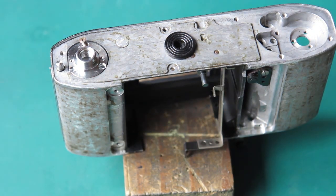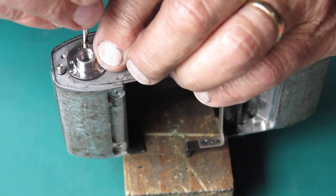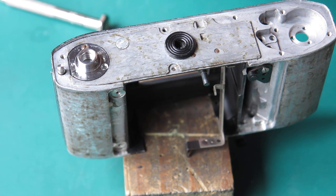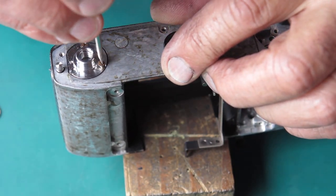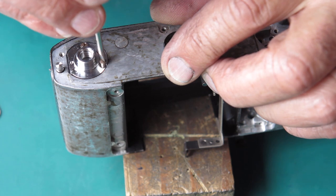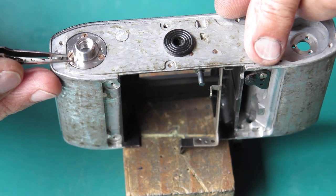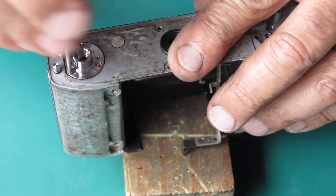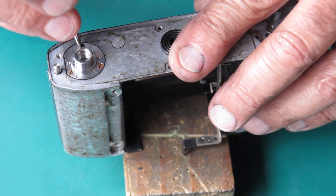We'll run the screws in here into the tripod socket — three screws. You can usually tell, even if you've done a fairly thorough job of cleaning, which screws came from the base of the camera or under leatherettes, because they're usually either rusty or stained with the old adhesive that was holding the leatherettes in place. These three screws are all in place; now I can tighten them up.